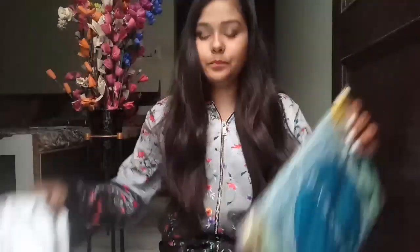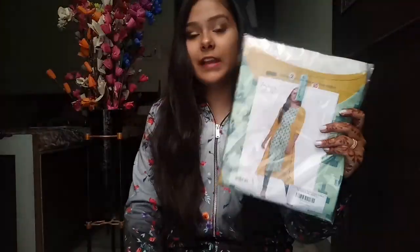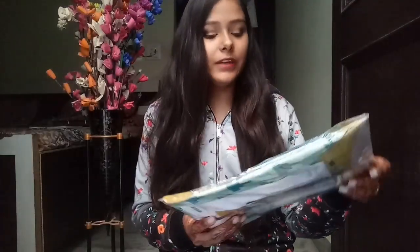This shirt has come in a really big packet. This is how the shirt looks — this is the actual picture of the shirt, which is quite good. This is the pack, and this is the Genasya brand.